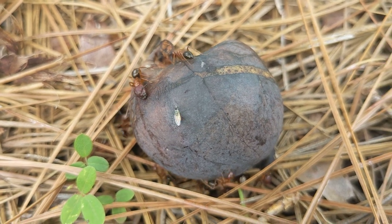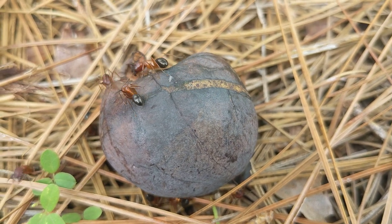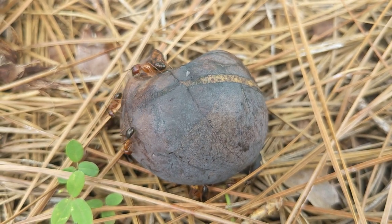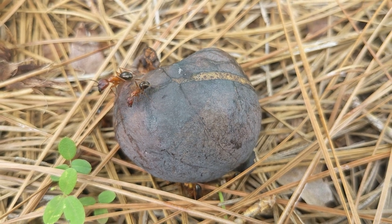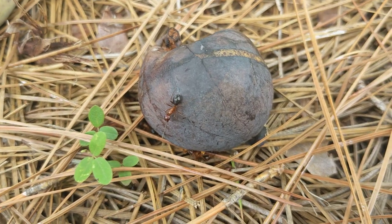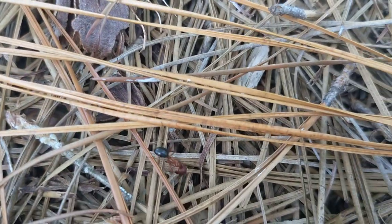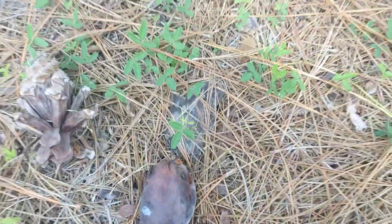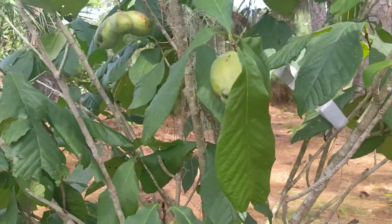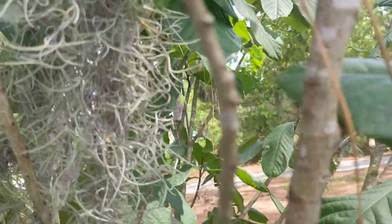Check out that cool little fly. Here's a tree with some more fruit.